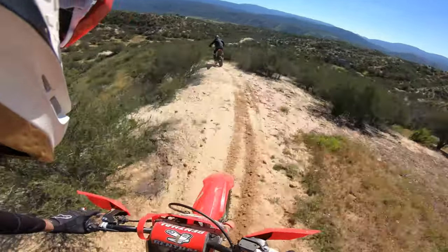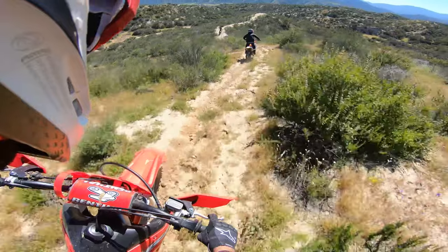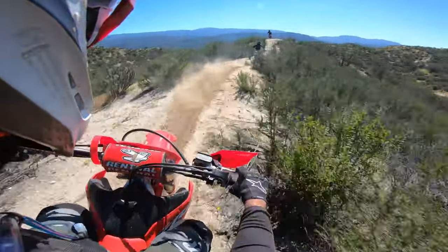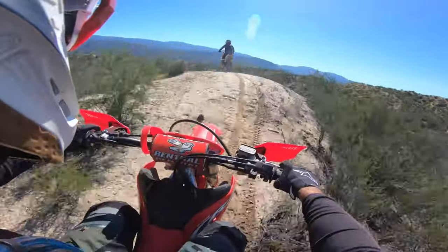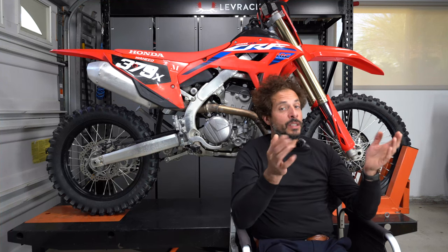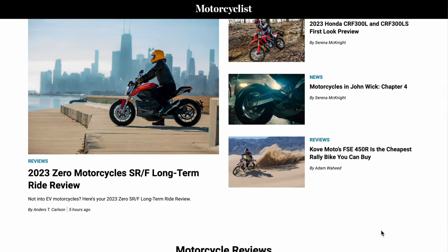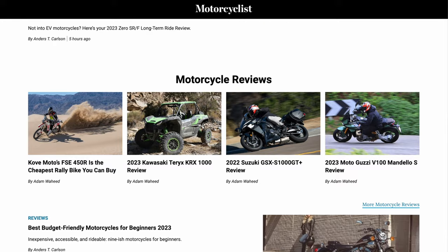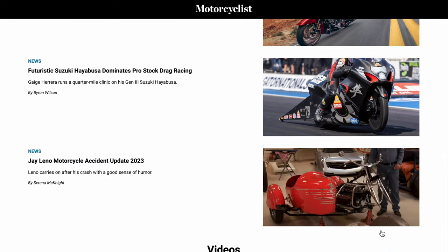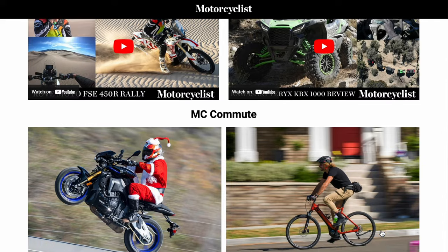That wraps up today's review of Honda's 2022 CRF250RX. Would we spend our hard-earned $8,500 on this motorcycle? Absolutely. It's a real performer — we love the fit and finish and the build quality. It's nice to know you've purchased a quality motorcycle that's going to go the distance. Make sure to visit MotorcyclistOnline.com, give this video a thumbs up or down, and sound off in the comments. As always, thanks for riding with us — we'll see you in the next episode.